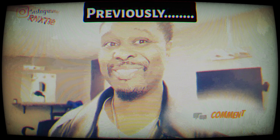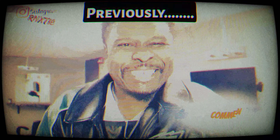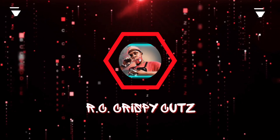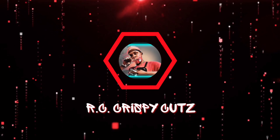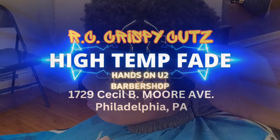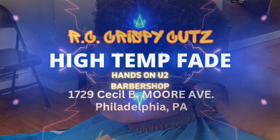I get so excited when I get a new tool — how delicious it is, check it out, BAM. Gotta get Dumb Launders. Hey yo, this is your boy RC Crispy Cuts and I'm back at y'all with another one.